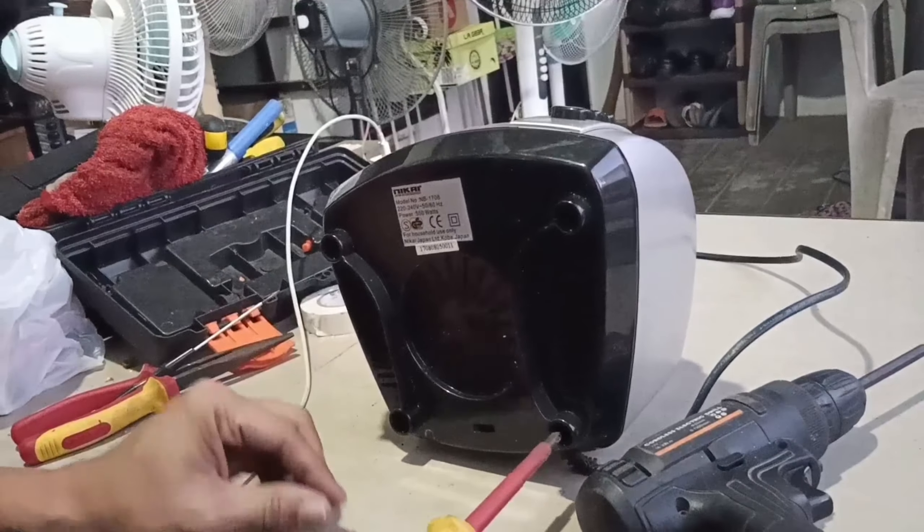Tanggalin natin itong cable tie. Meron pa itong isang switch dito sa bandang ibabaw. Kapag nilagay natin yung container — yung kanyang pitchel — kapag dinagy mo rito, magsuswitch yun dito. Ngayon, titetest natin itong switch.